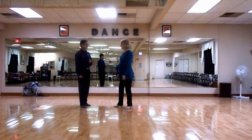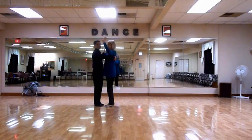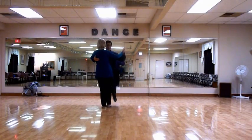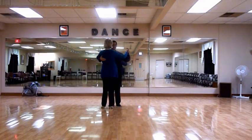We talked about the closed dance position, where Don's right hand is on my left shoulder blade. My left hand is on top of his arm, not behind his neck, for safety's sake. Gentlemen, your left hand is at shoulder level with your partner. And our feet are offset, so that my right foot would go between his two feet, and his right foot would go between my two feet.